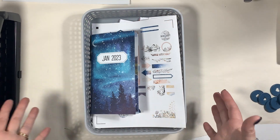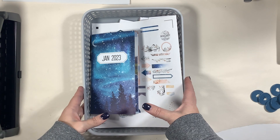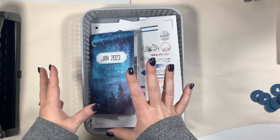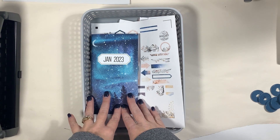Hi everyone, it's Nicole and welcome back to my channel. Today I am sharing with you my goal for how I'm going to set up my 2023 Traveler's Notebooks.